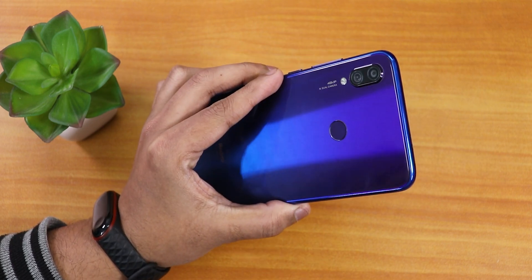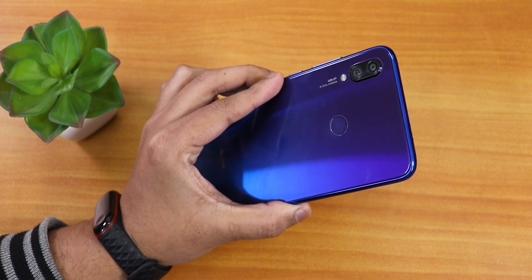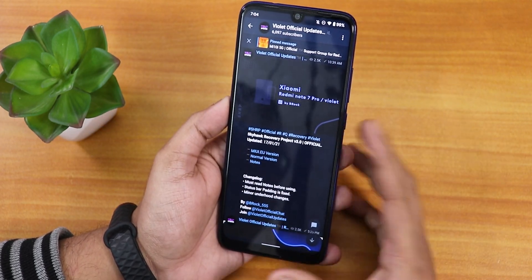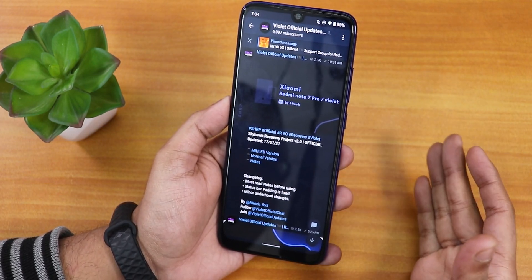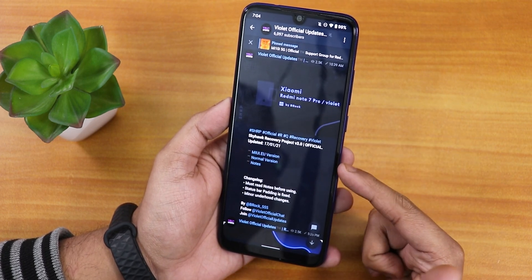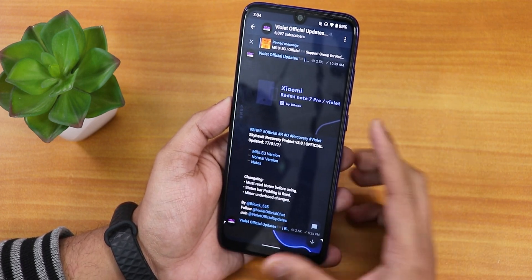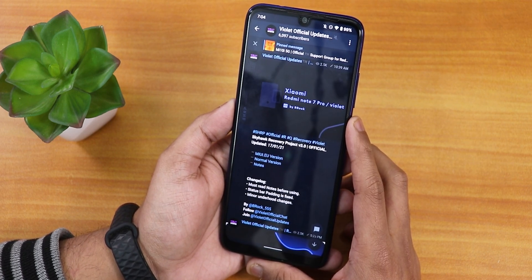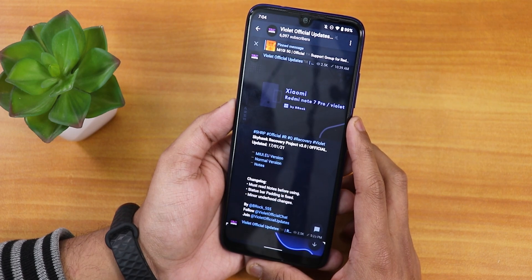What is up guys, this is sddo back with another video on the Redmi Note 7 Pro. Today I'm going to be showing you a custom recovery — this is not a ROM or anything like that — this is a video about the custom recovery which is SKYHAWK Recovery Project, and as you can see the version is 3.0. I'm going to be showing you the 17th January 2021 build of this SKYHAWK recovery.